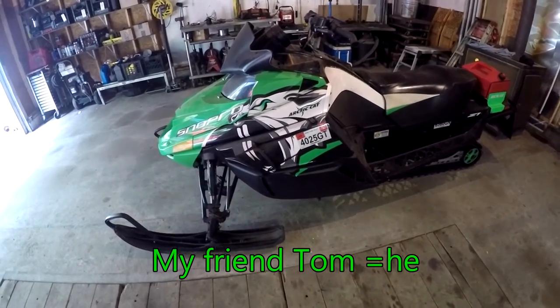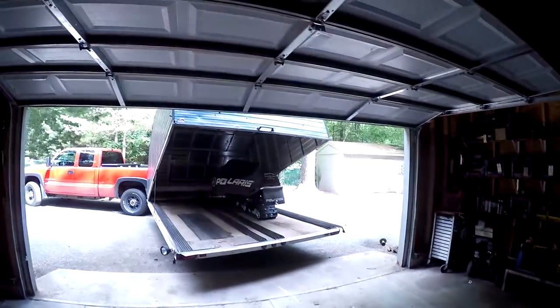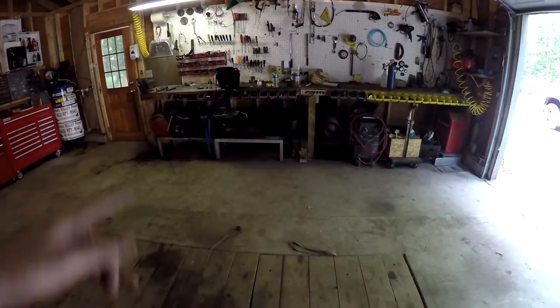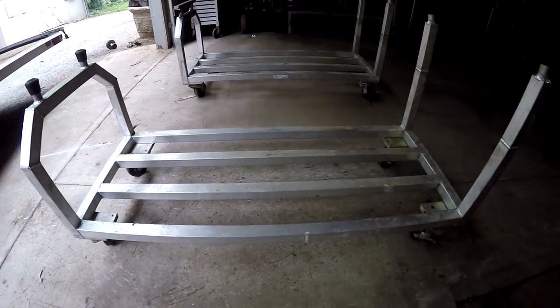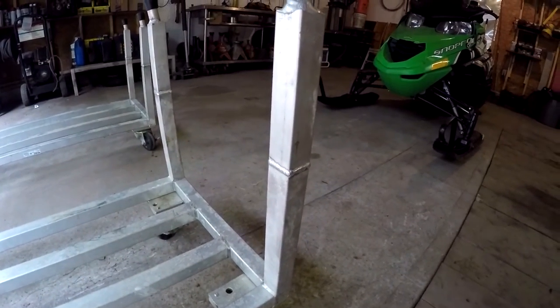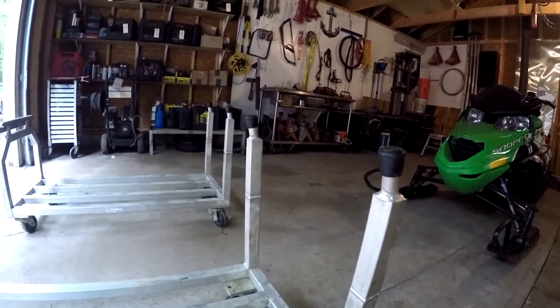He had this cart that suspended the whole sled in the air on wheels — I thought it was nifty and asked him to make me a set. I had these extra aluminum racks I just used for storing stuff, so he made me a couple and put wheels on them. This is what they look like — he basically just took a rack, flipped it upside down, and added some extensions with a little bit of round stock with rubber tips on them.